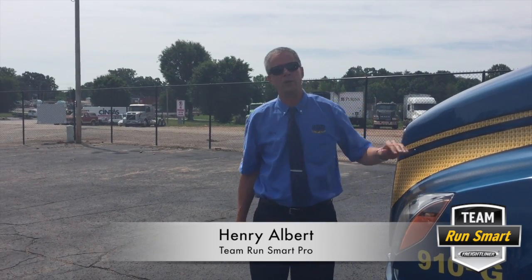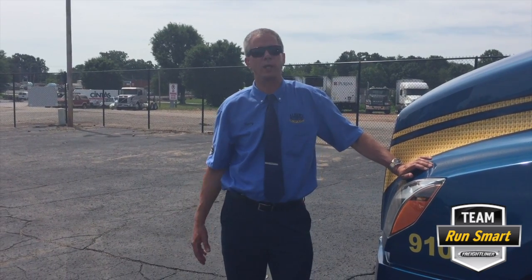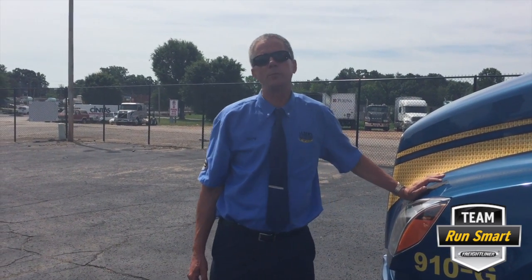Hello, I'm Henry Albert, Freightliner Team Run Smart Pro, and today I would like to talk to you about a feature that doesn't readily get noticed on the all-new 2018 Cascadia. The subject today is bump steer.